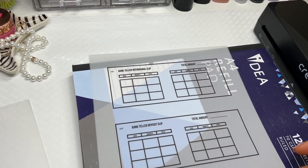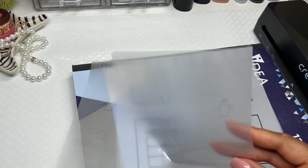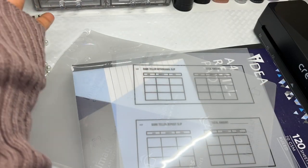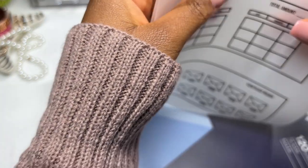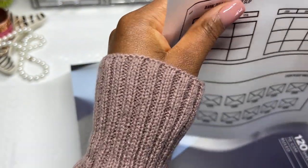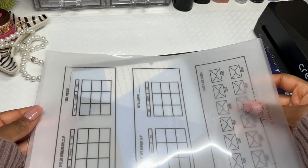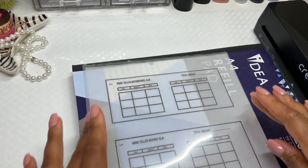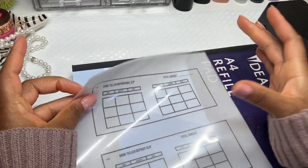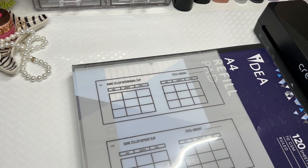I'm cutting the 80 micron laminating sheets — I need all of them to be the exact same size. I really hope this works because I only printed this once and I don't want to have to keep reprinting. Basically I need two sheets of the laminating film, and then when you have the two sheets you turn them on opposite sides.